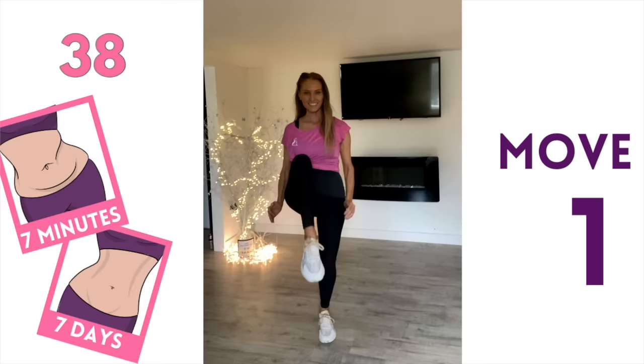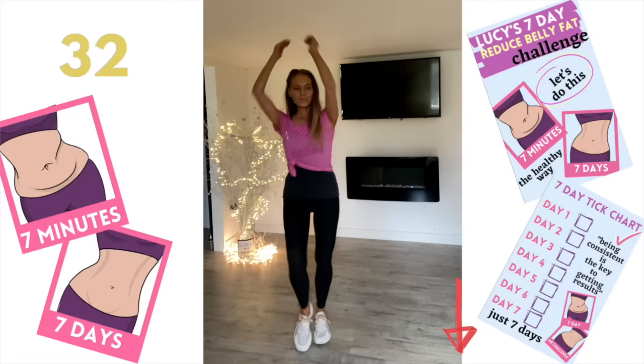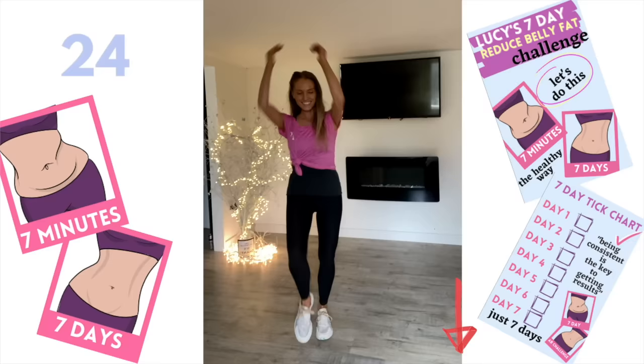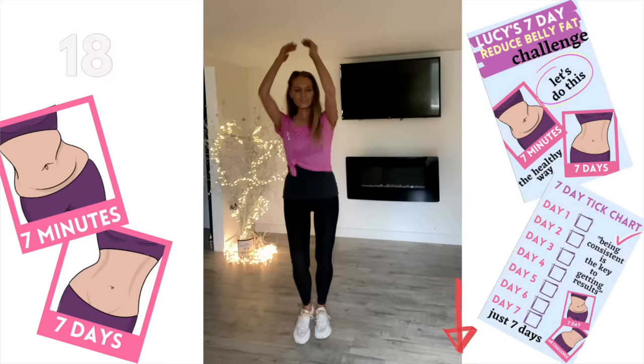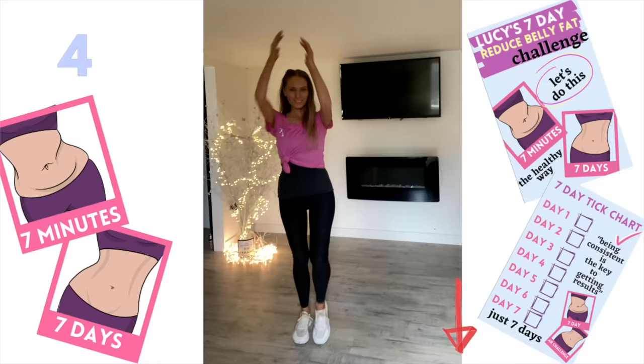Visceral fat is abdominal belly fat that sits in our abdominal cavity and can be stored around internal organs — this is why it's really important for health that we reduce any excess belly fat. Keep going, give me another 25 seconds. I've created a chart with other information on how to reduce belly fat the healthy way — you can get it via the link in the description below. We've just got seven moves today, no repeaters, all standing up — this workout is going to fly by.